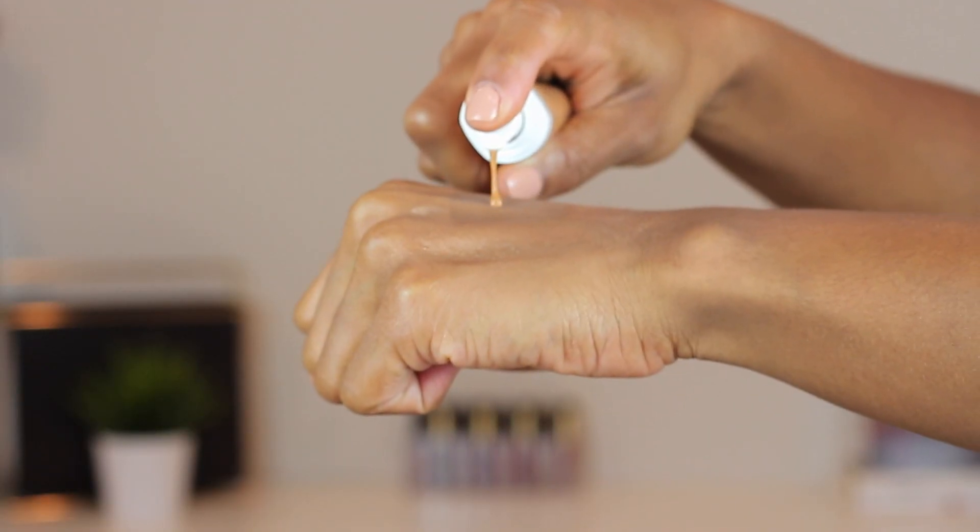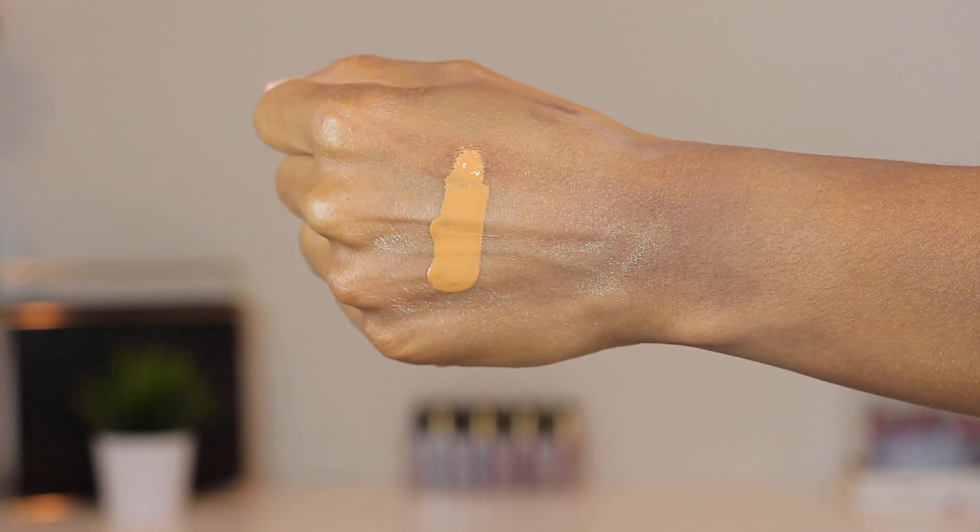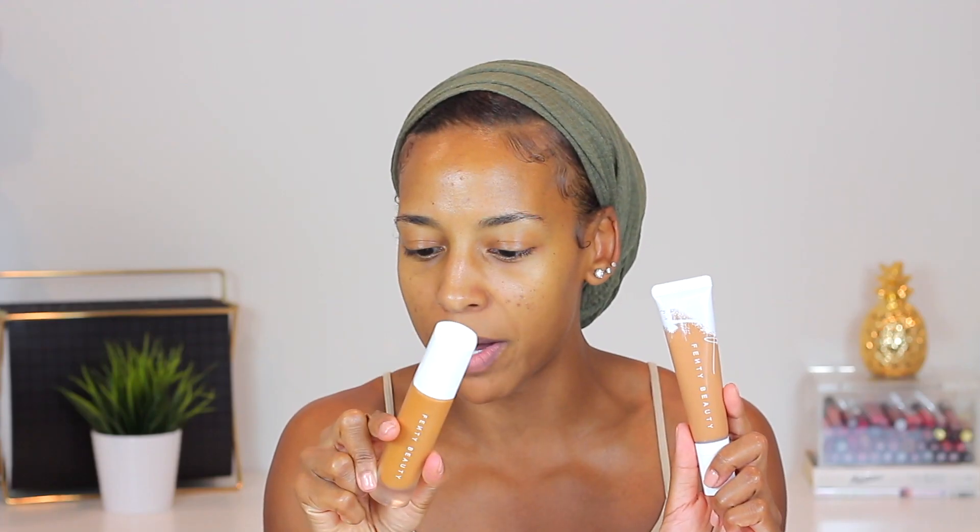This is what the packaging looks like. I actually prefer this packaging over the one for the matte foundation — it's very travel-friendly and you can literally squeeze all the product out. You get 1.08 ounces, which is the same amount as her other foundation. I picked mine up in shade 385 as my summer shade. In my previous video I went with 330 for winter, but for summer 385 is where it's at.